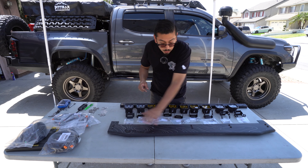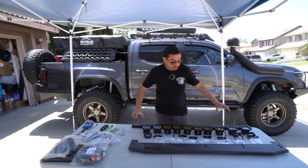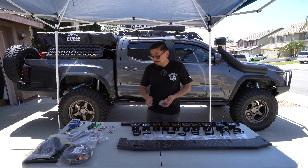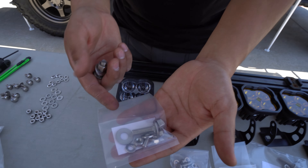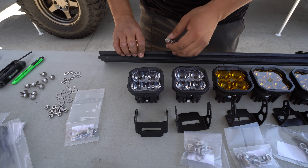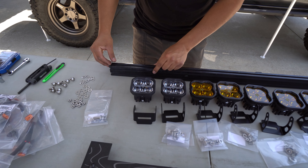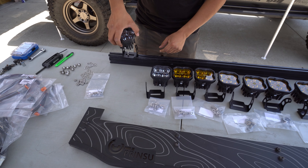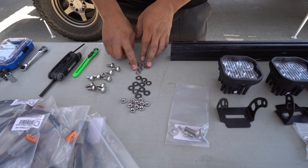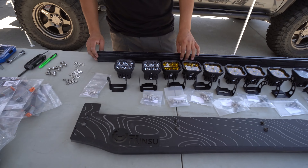Now that we've installed the new windscreen and put the wind reduction trim on — it looks freaking awesome — up next what we did is lay everything out. We have the lights, the crossbar, and all the brackets that came provided with the lights and the hardware. One thing to know: inside the hardware baggie, it does come with everything you'll need except one thing. There's a big bolt in there — we're not going to be using that big bolt because it won't attach into the rack. So we had to go to Lowe's to pick up some smaller ones that will freely slide in.